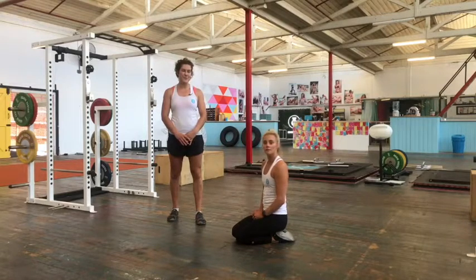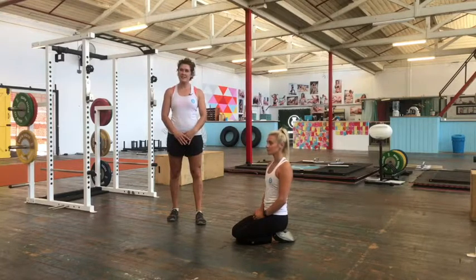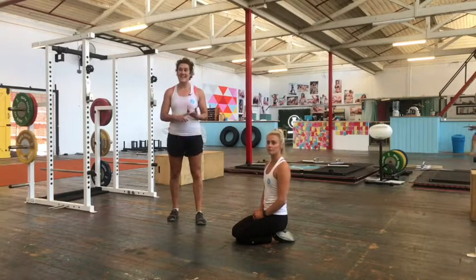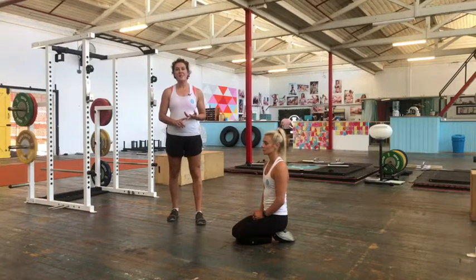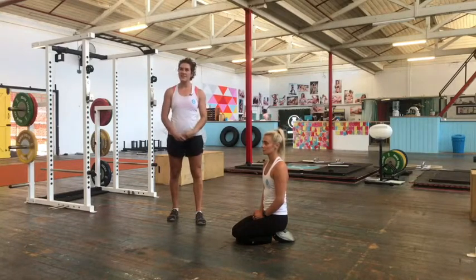Hi, this is Talia and Belle from the Queen of Lean. We want to take you through a few different mobiliser drills today. These are really good to do at the start of your warm-up or also as active recovery. If you're doing a strength set, it's really good to include these at the end just to keep you moving but not shifting any heavy weight.